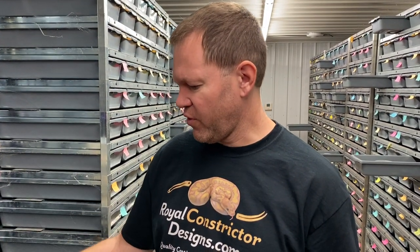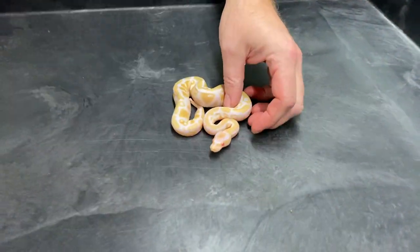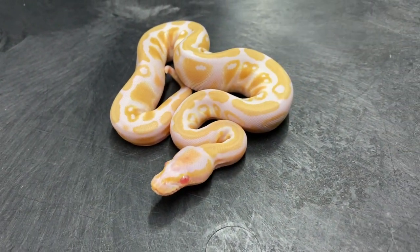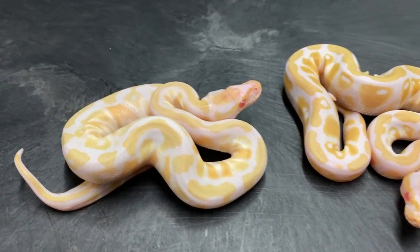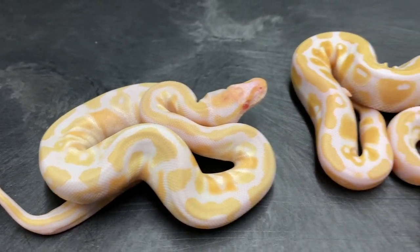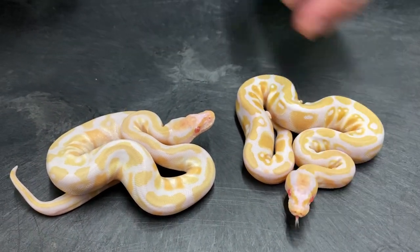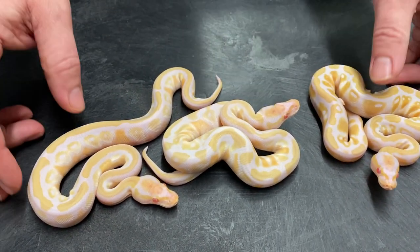I've got four clutches to show you here. The first clutch is Albino Mojave to Albino Mojave, so I'm going for the Cherry Bomb, which is Albino Super Mojave. I believe that's an Albino Mojave, and here's another. Albino Mojaves are really nice looking when they get older. As babies they kind of look similar - a little bit different pattern to a regular Albino - but the colors aren't quite as intense as a typical high-contrast Albino. As they get older they get a lot of really nice subtle yellows in them. They're really pretty as adults.